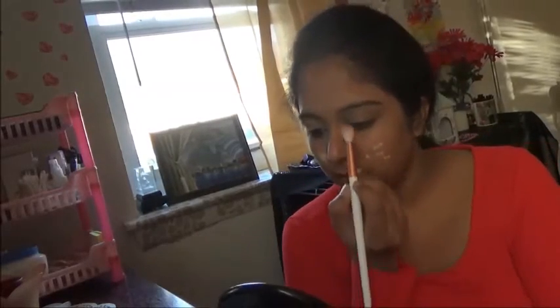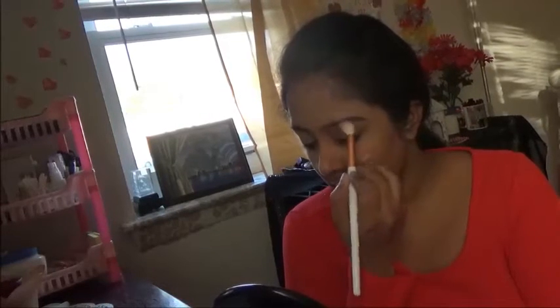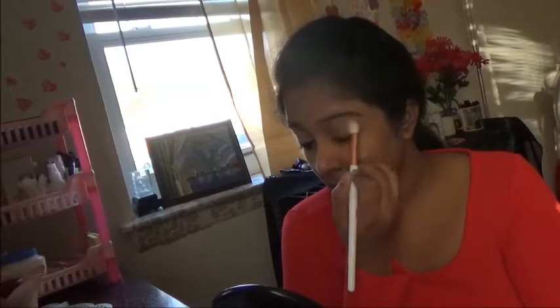Now it's time to apply eyeshadow. Anushka is really having very good looking eyes. For that, I am first blending brown shadow to my eyelids.